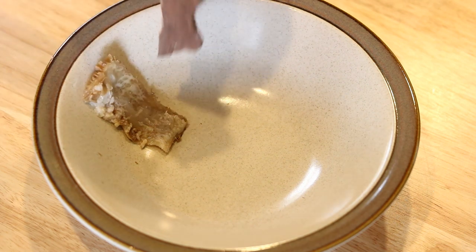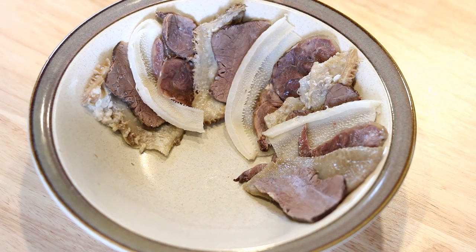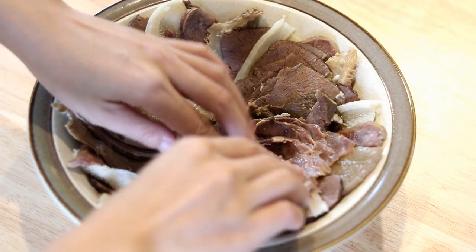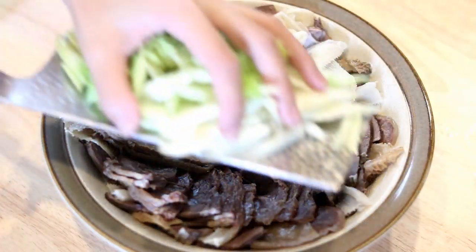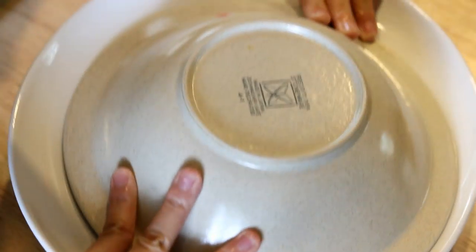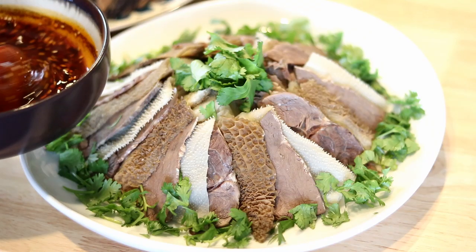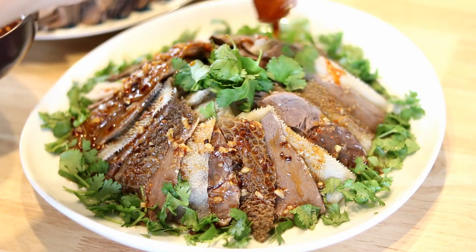Now let's do the work for the thumbnail. Once you have a layer of meat arranged in order, randomly fill up the rest of the space with more meat, then put some celery on top. This recipe is enough to serve five to six people — I only used one third of the meat for this presentation. Cover the bowl with a plate, flip it over, garnish with some cilantro, and pour the sauce over it. At this moment, all that work felt so worth it.